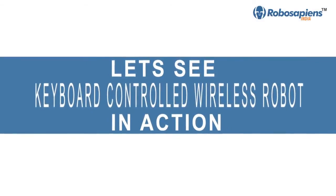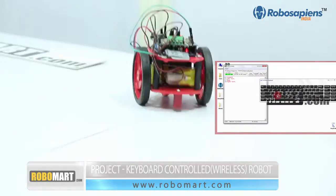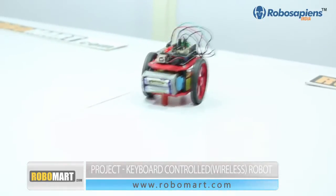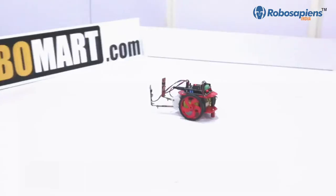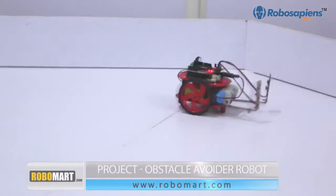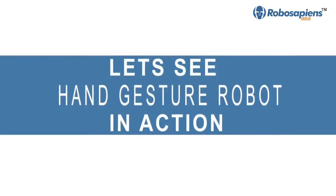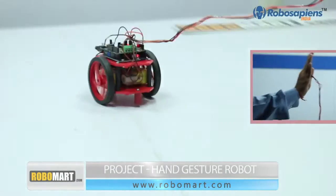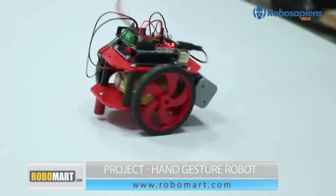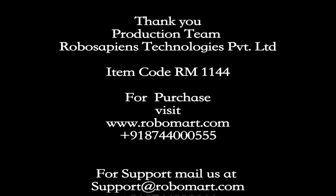Finally, we demonstrate the keyboard-controlled wired robot, the keyboard-controlled wireless robot, the obstacle avoider robot, and the hand gesture robot. Thank you.